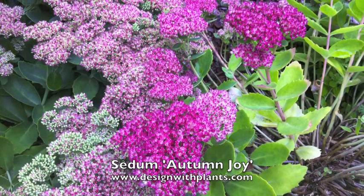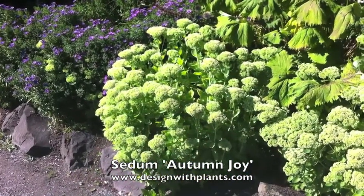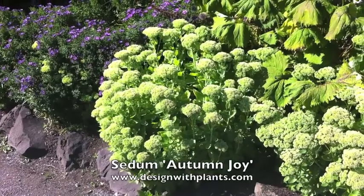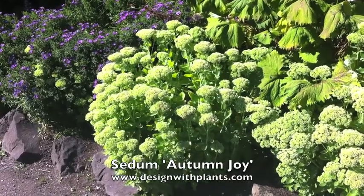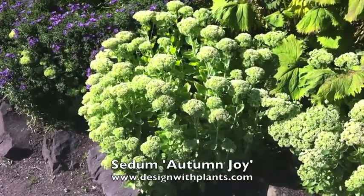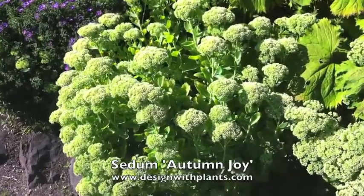This is Sedum Autumn Joy, also known as Hylotelephium Autumn Joy. This is probably one of the more popular sedums I've ever seen. It's a great size, especially for residential design, although you're seeing this in a public garden in Vancouver, British Columbia. This is mid-August in 2012.